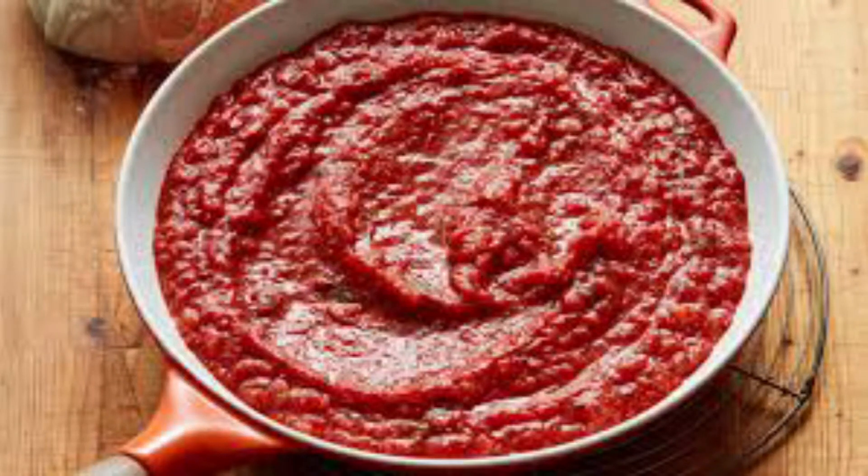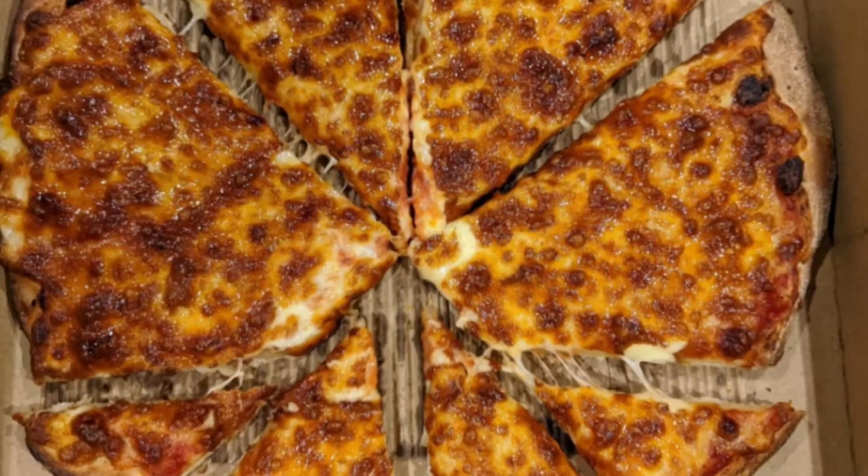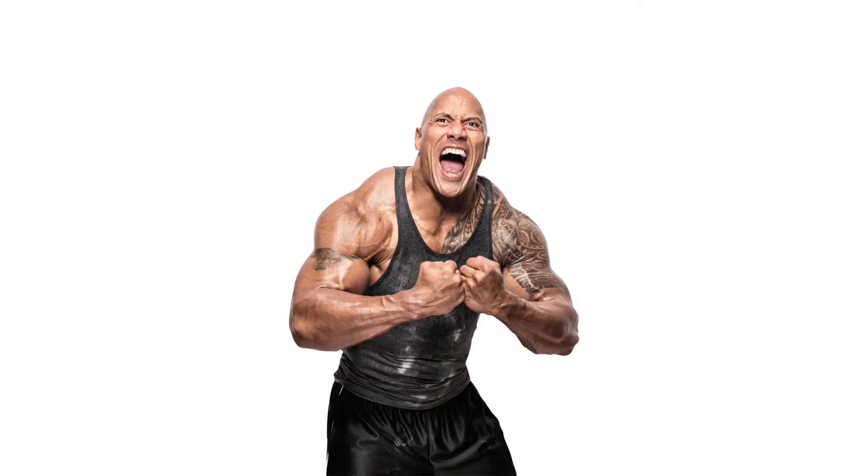Then you put sauce on the dough. Then you put cheese on the thing. And now you have successfully made a pizza. Subscribe for more tutorials like this one.